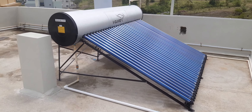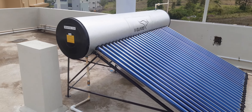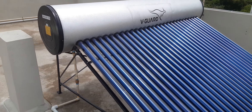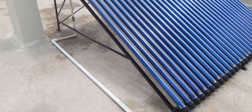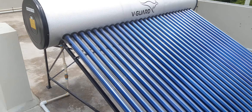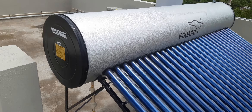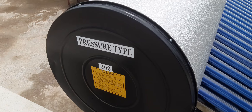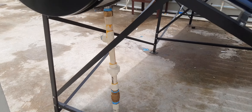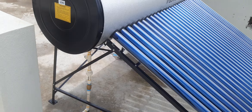Hello friends, welcome back to our YouTube channel Sun Flame Energy Consultant. Here we are showing the installation of solar water heaters with a pressurized system — applying a non-pressure solar water heater for non-pressure application, along with a heat pump. This is a 300-liter heat pipe technology solar water heater system.